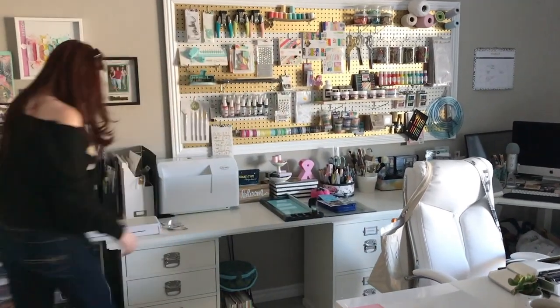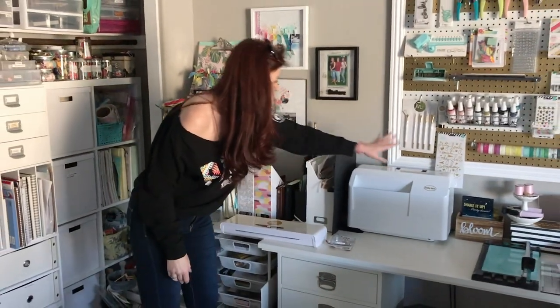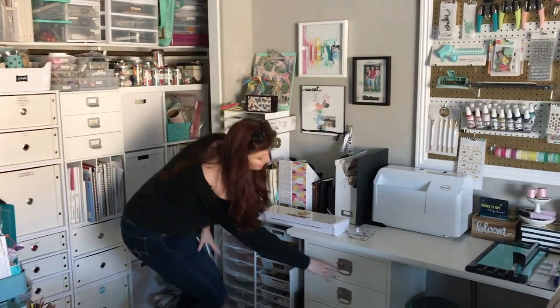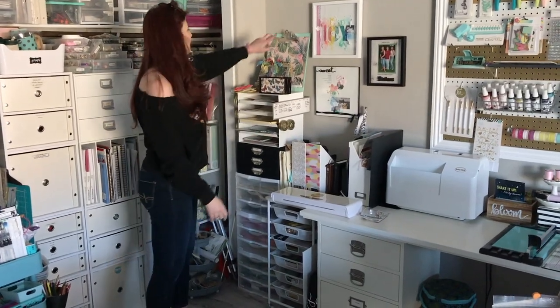Then we get to the mink station and the sewing station. Everything having to do with sewing is going to be near the sewing machine, stored near the point of use. And then I have the mink, and in the drawers near the mink are all the mink supplies. I've got Bible journaling and then some layouts.